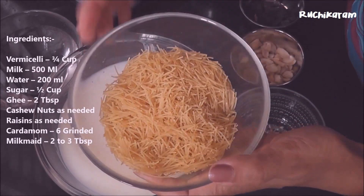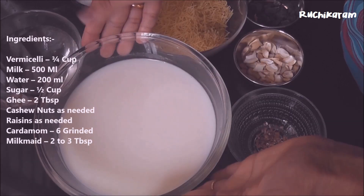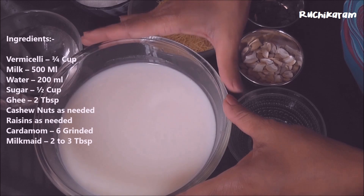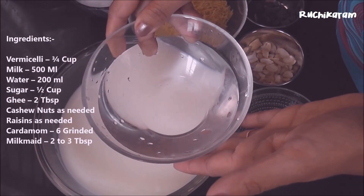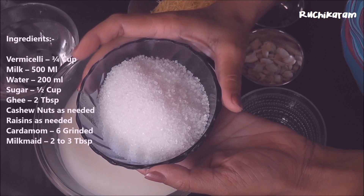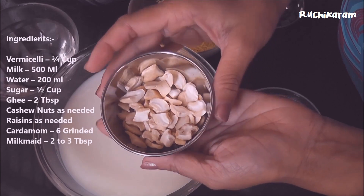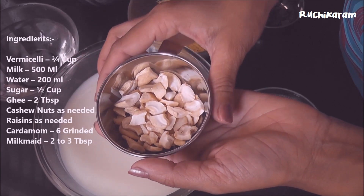I will add a third cup of vermicelli. This is not enough. I will add 100 ml, then add 200 ml. Add 5 cups. Add 10 tablespoons, then 20 to 25 tablespoons.